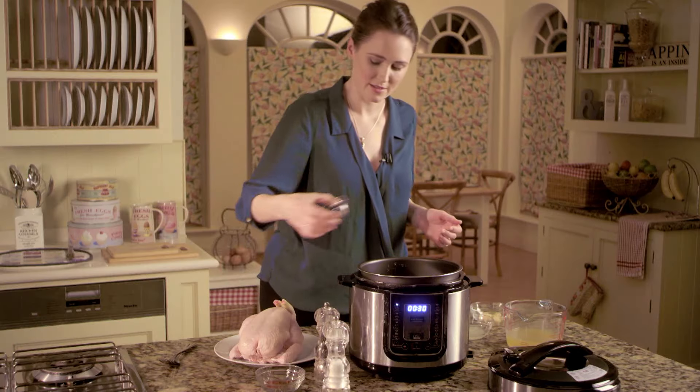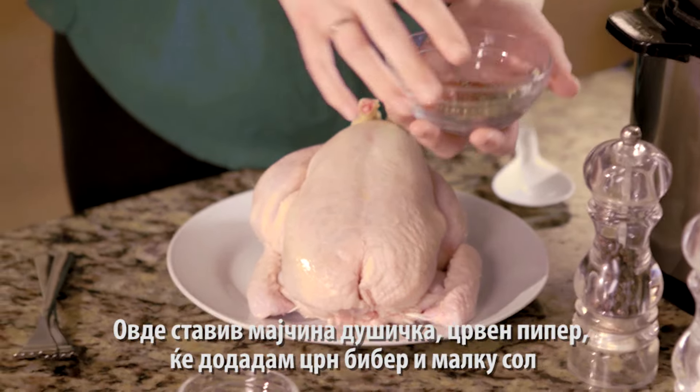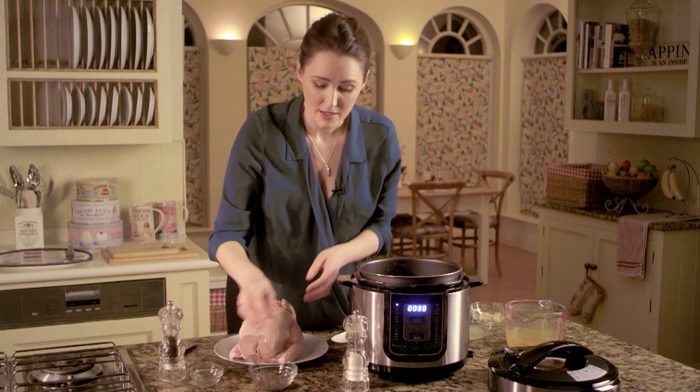While that heats up, I'm going to make the rub for the chicken. In here I've got dried thyme, paprika, and I'm going to add in some black pepper and some salt too.